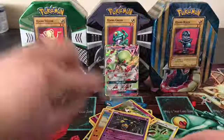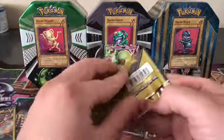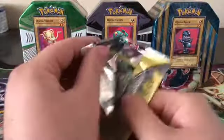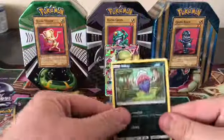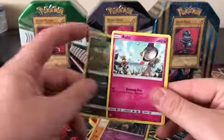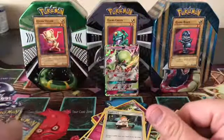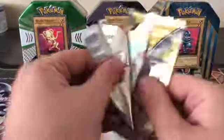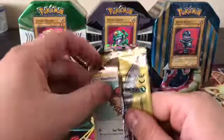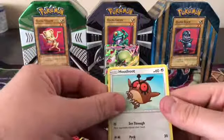Alright, down to three packs — come on, let's see if we can get something good, maybe another Gardevoir GX. Not bad — we got an Inkay, a Ralts, and some Fossils. Two packs left, come on! We got a Hoothoot.